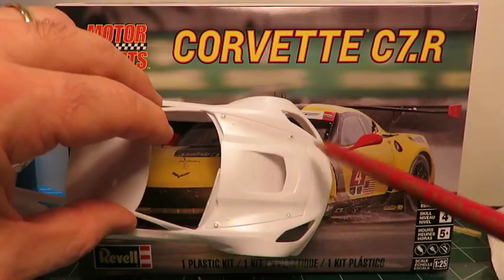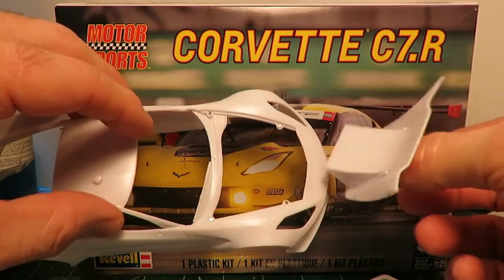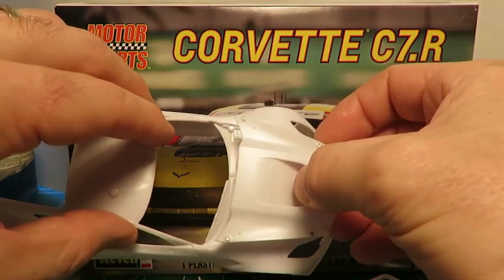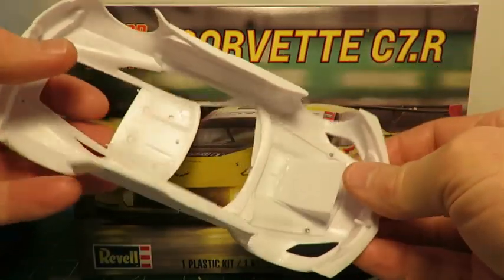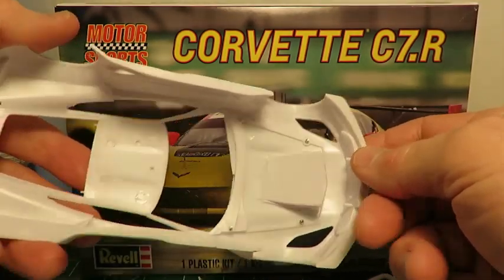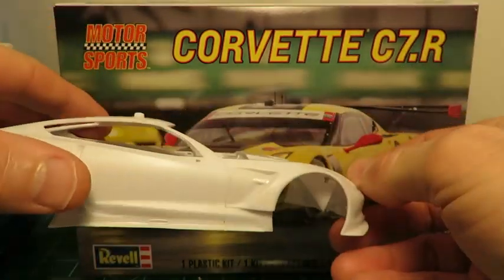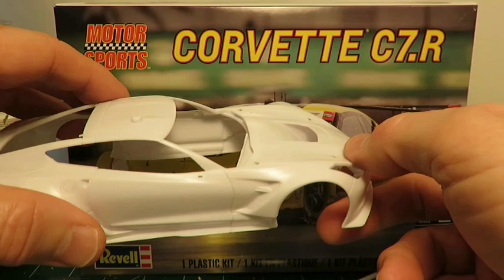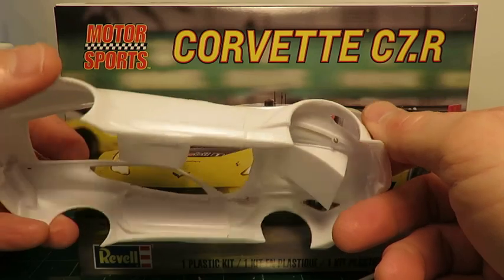If you're wondering what the dark spots are — the hood was originally mounted with four locating pins. They were great for lining up the hood, but they didn't actually secure it. So what I've done is taped the hood in place and drilled up through the bottom to enlarge the holes, then filled them with rare earth magnets so that the hood is secure now. If you decide to do that, make sure your magnets are just below the surface so you can sand the filler flush without sanding the magnet, which would make a horrible mess.